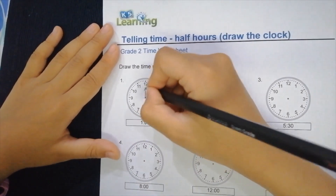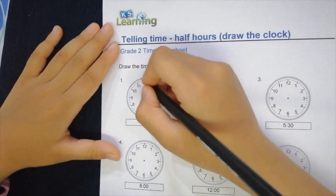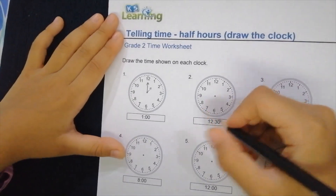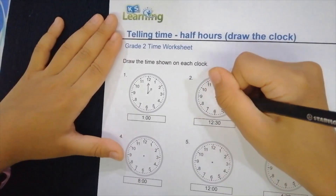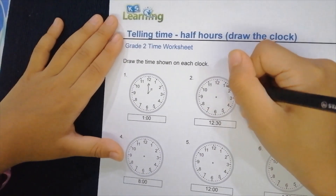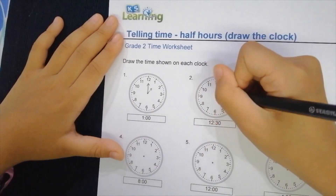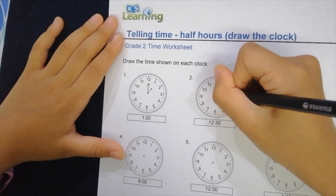So you put the minute hand onto the 12. Okay, on to the next one. This is a little bit harder — it says 12:30. It means the 12 needs to be like in the middle of the 12 and the one, so we're going to put the hour hand just right over here.